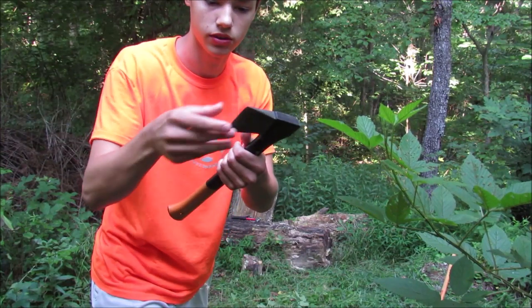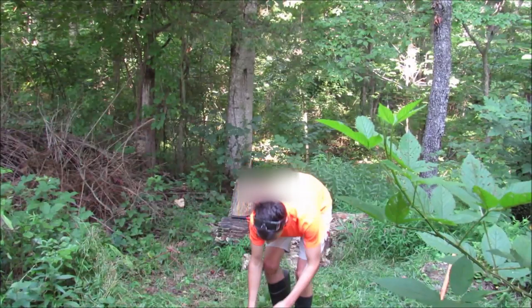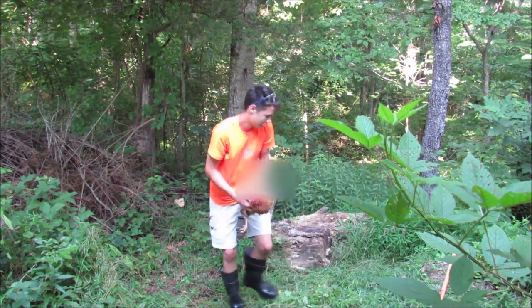Sharpen this thing — I got my dad to sharpen this thing.